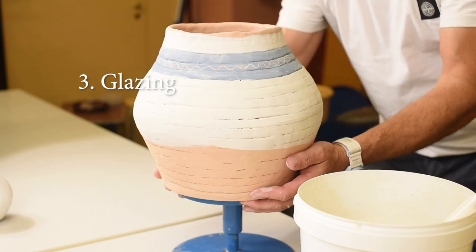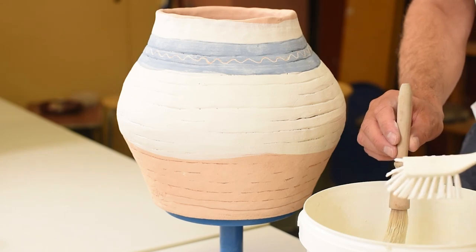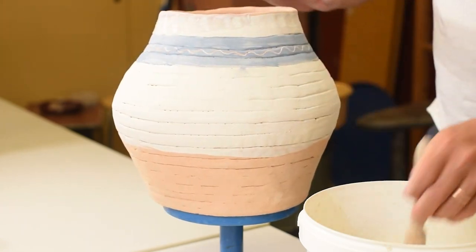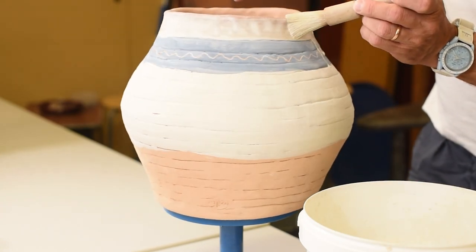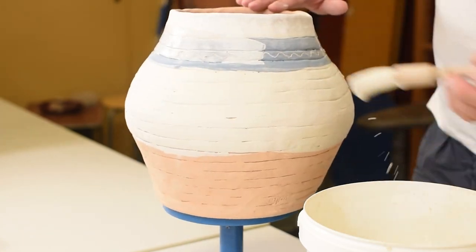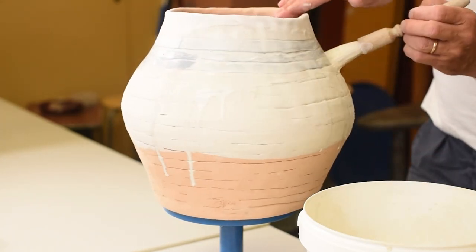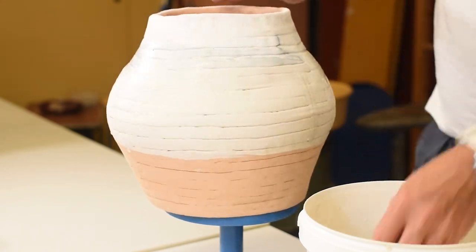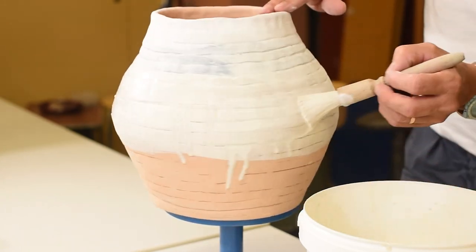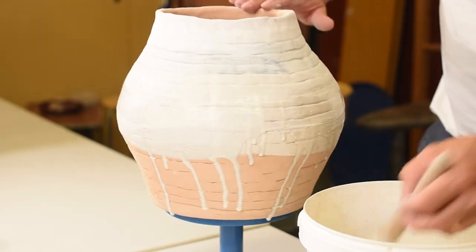The bowl has now been in a bisque fire and I've used some stains — the white underneath — and an underglaze for the blue color. This is more or less just an experiment. So I brush on a white matte glaze. As you can see, I brush on a whole lot and it doesn't matter if it's a little bit runny. When you brush the glaze on like this it will be a little bit rough, so if you want it really smooth it's better to dip it in glaze.